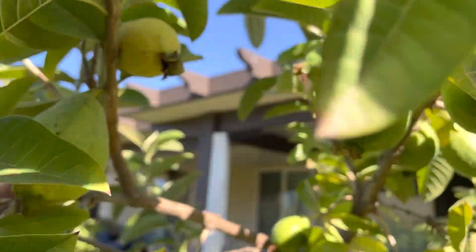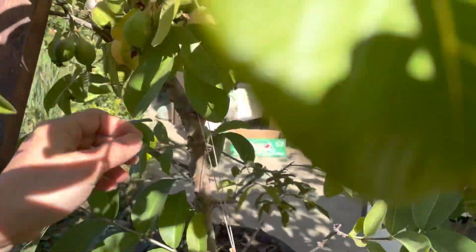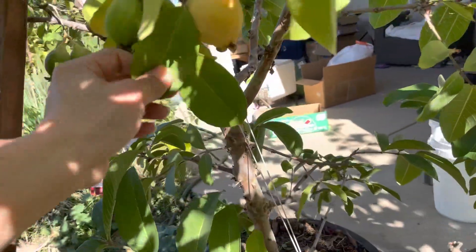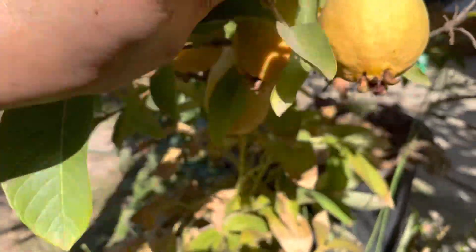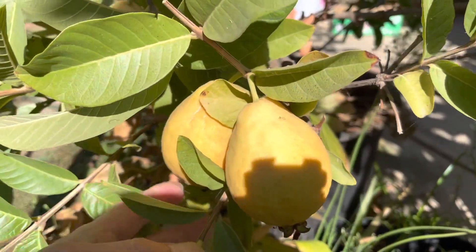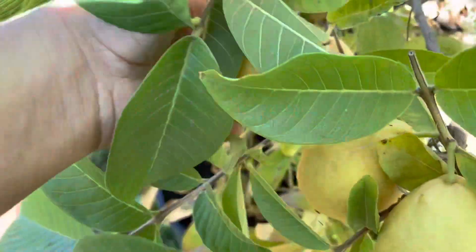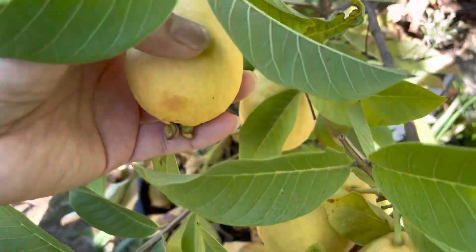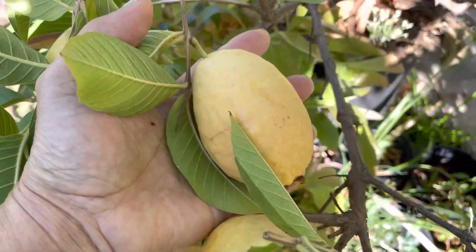Look at that, see over here too, right there. The ones on the bottom here I believe are ready. See right here — kind of yellow, yellow, yellow. I'm gonna harvest a few more and do a taste test.